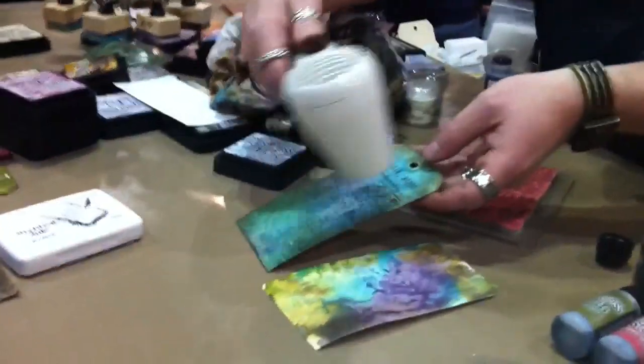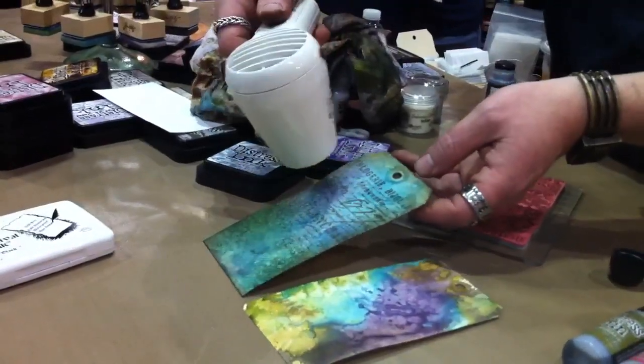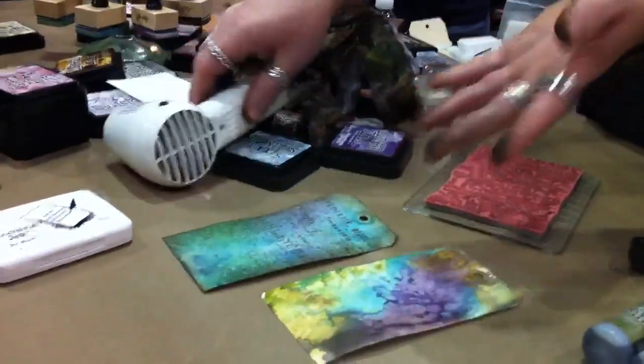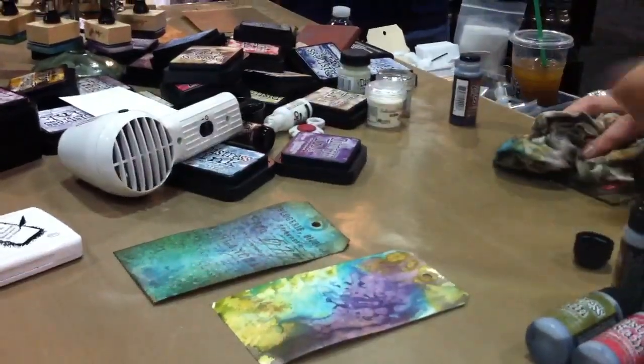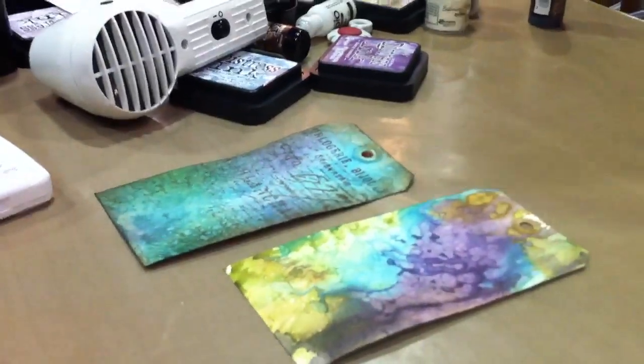Just dry it and you get that really great watercolor look right from the beginning. And again, you can spray this and it can be reactive with water. So you can see it's kind of that blurry look — but that's the whole idea of the stain.